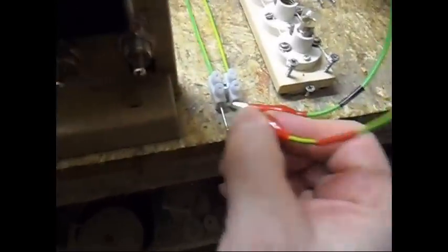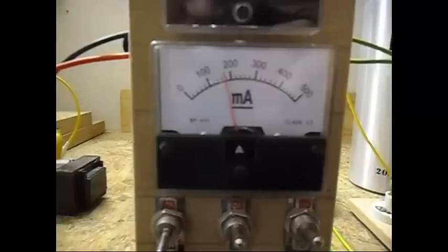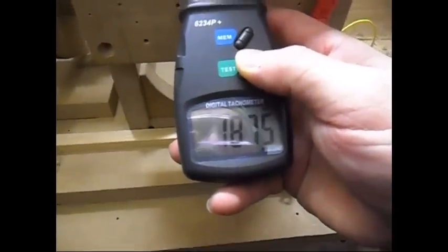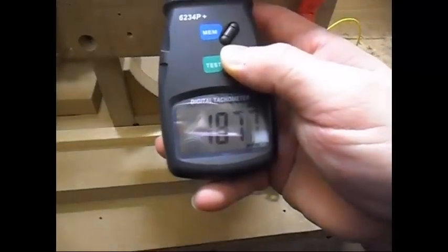Now I'm going to short the DC output. Shorted milliamps is 180 to 170 milliamps. Let's see what the RPM is doing — 1376 and still climbing a little bit.